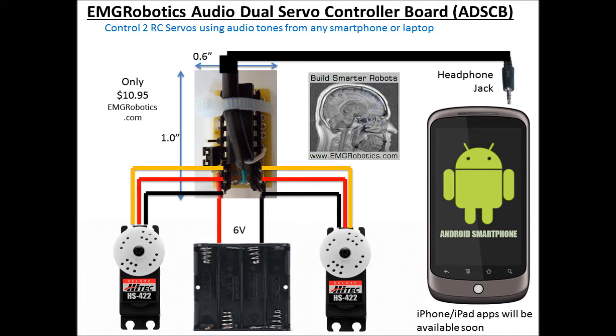Using this small board — it's only 1 inch by 0.6 inches — you can control two RC servos from the headphone jack of your iPhone, Android smartphone, iPad, or Android tablet.